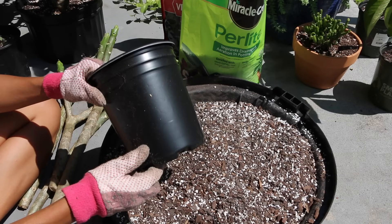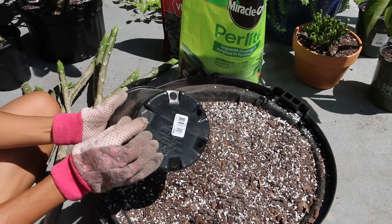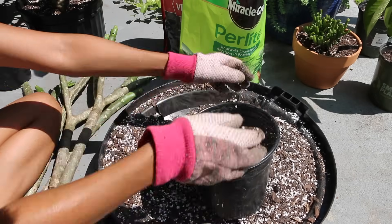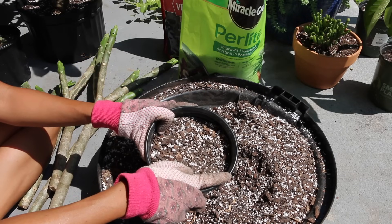Now that we've got our soil mixed, I'm going to put it into a container that has holes for good drainage. Leave about an inch of space from the top of the pot.